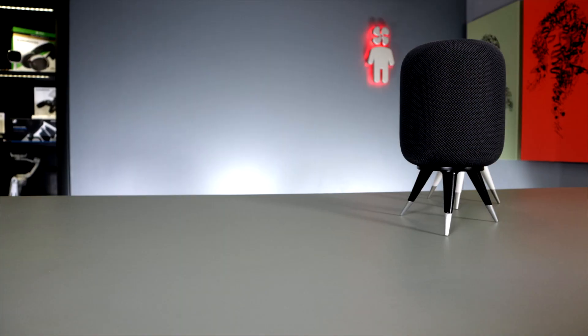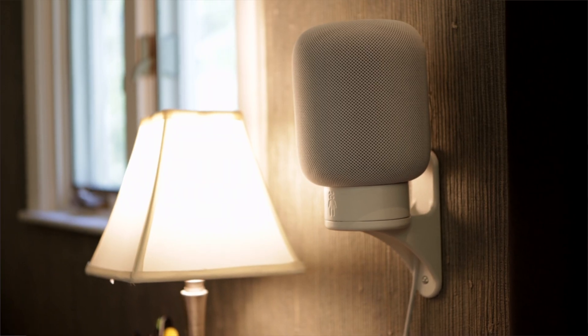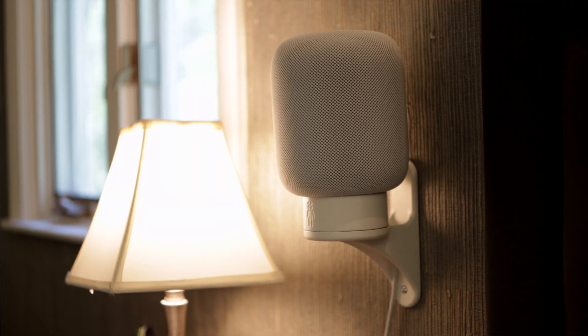Hey guys, Fanboy here. Today I want to share another Fanboy original with you. In today's edition there's a special going on — it's a get-one-free, get-another-one-also-completely-free day, because I'm sharing two files with you: one is the table stand for HomePods and another is the wall mount for HomePods that I designed. I'm making both of them available in the description below so you can download and 3D print them yourself at home.